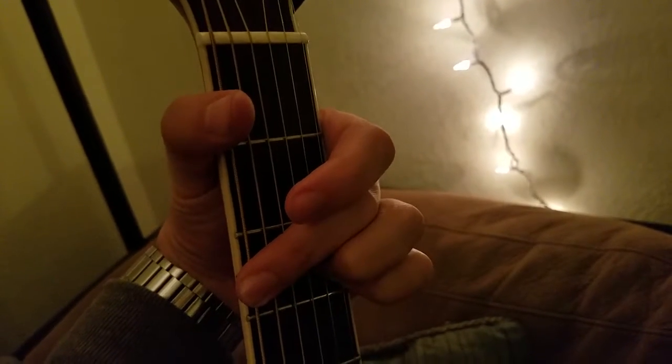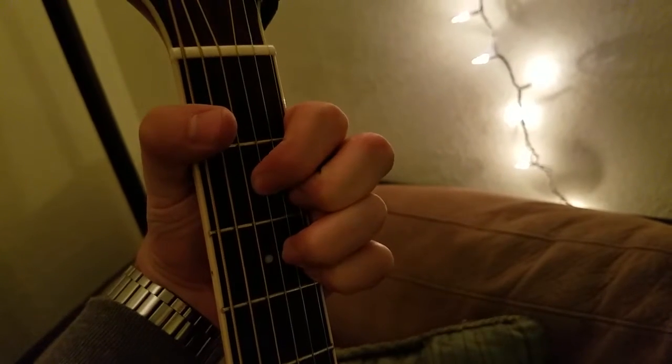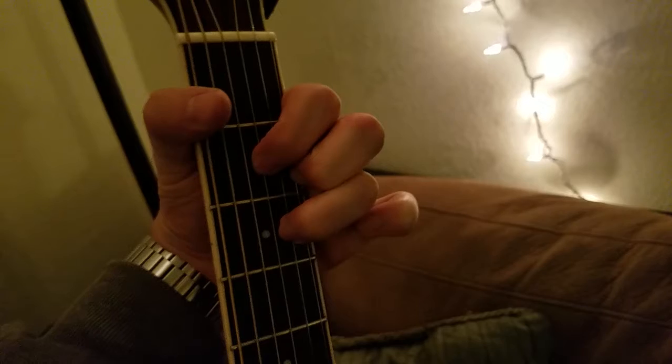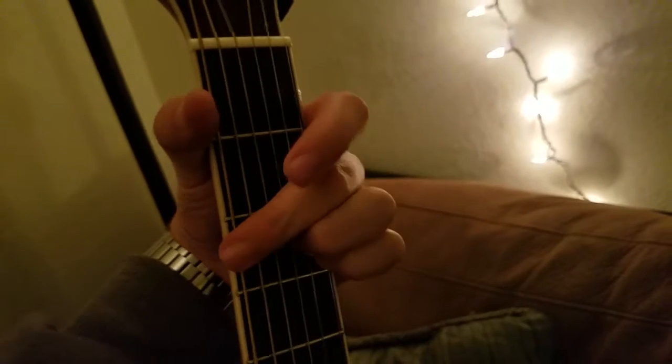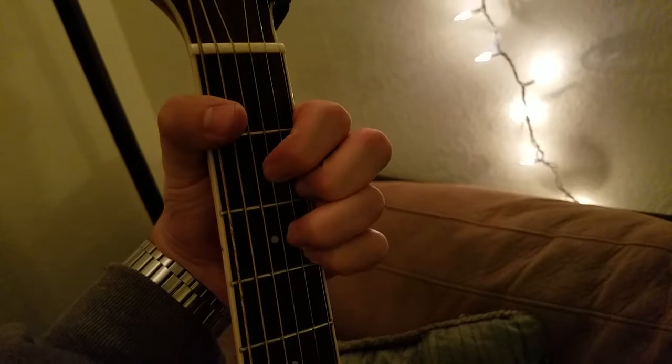And since I've got 25 seconds left before we hit a minute, you can switch to a D, G, C, D — lift up there, there's your D — G, C, D, E minor. But there's the G.